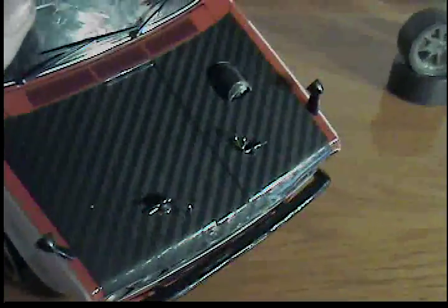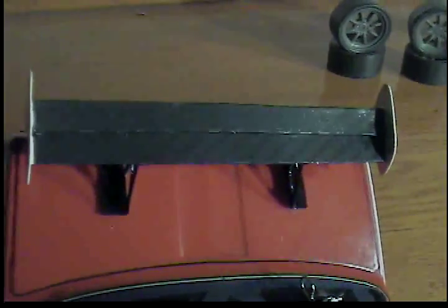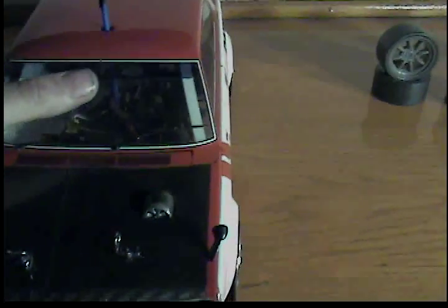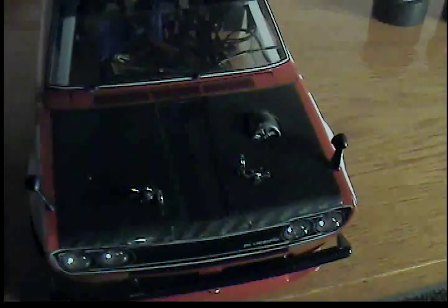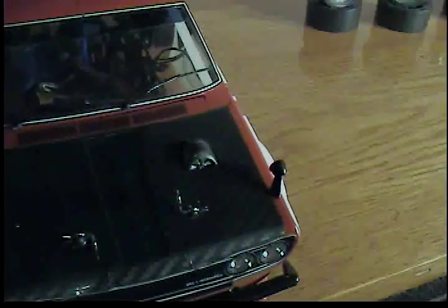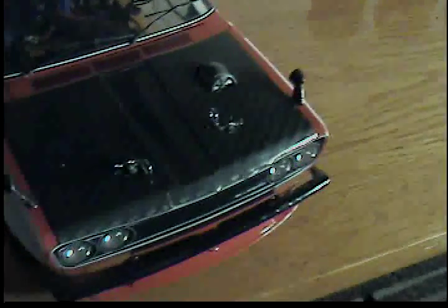Got rid of the red hood and did a carbon fiber hood — it looks pretty good. And a carbon fiber spoiler, which looks really good. You can pick this stuff up at AutoZone, Advanced, or anywhere they sell basic stickers and auto parts stickers.